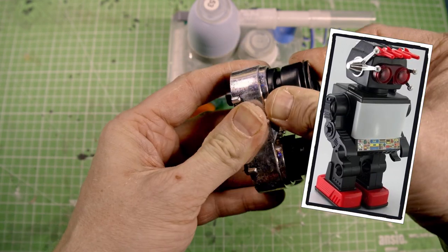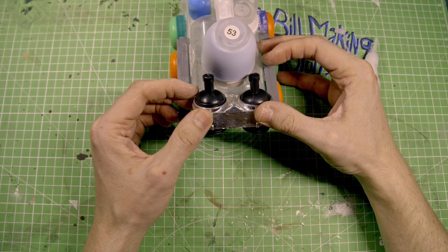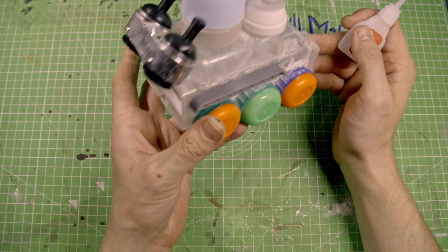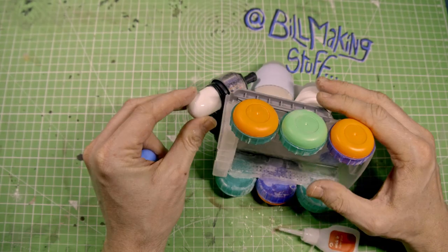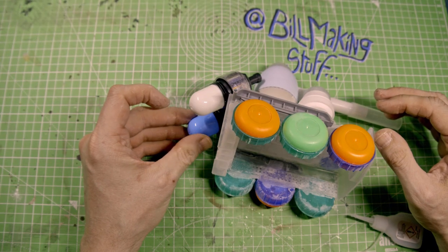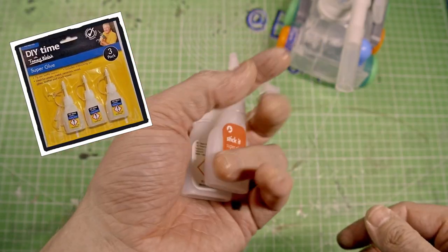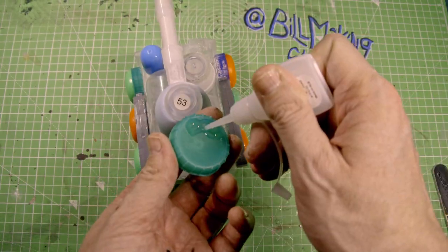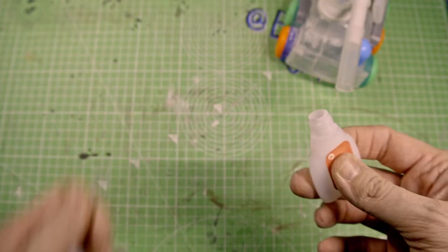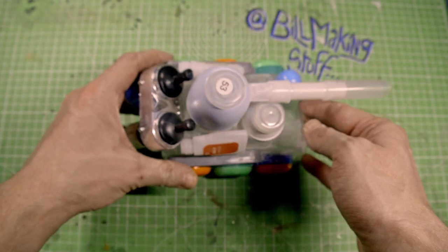These are the eyes of an old robot. Another one of those silly pill toys. Now we've got a lot of these superglue containers — I have no idea why I have so many of them. Well, they're pretty cool shapes. I tend to throw them in my builds — recycle and all that.